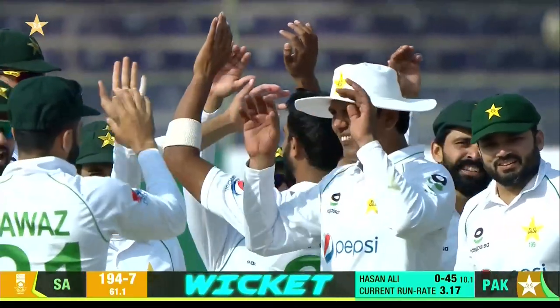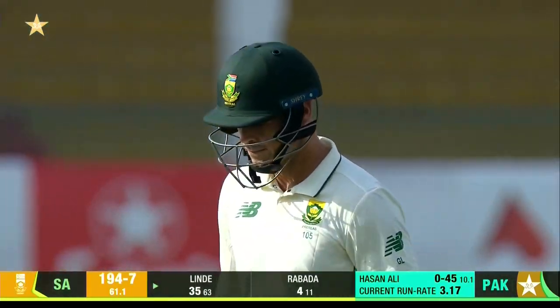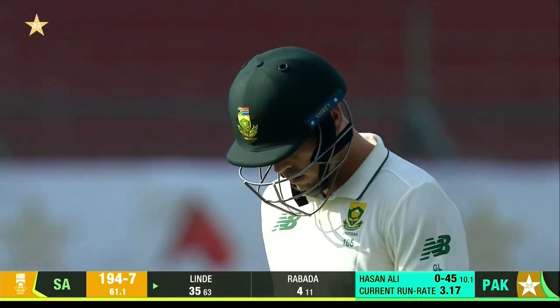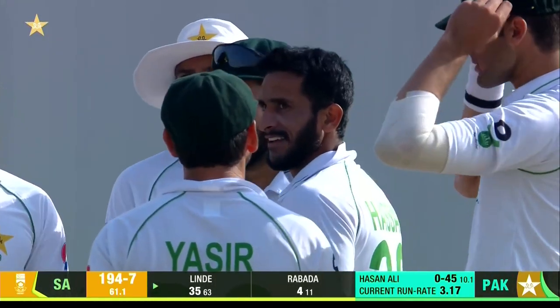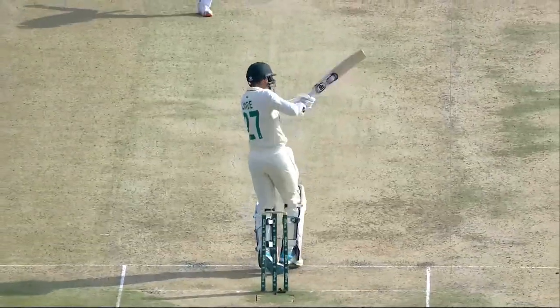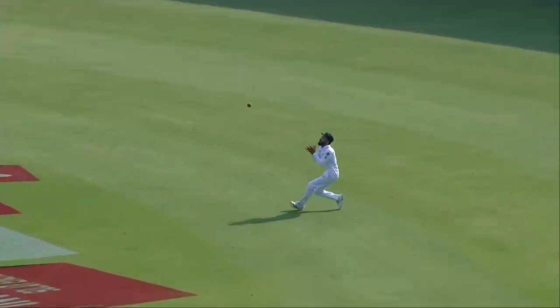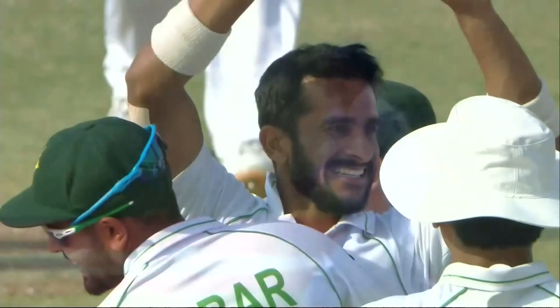Short delivery — got a top edge in the previous over, tried it again. This time a batsman hit it in front of square but straight to the man. Another big breakthrough, a wicket for Hassan Ali. Nawaz was the fielder; shot delivered, there was a fielder there for this particular shot and it went straight to him. The plan worked for Hassan Ali and for Pakistan.